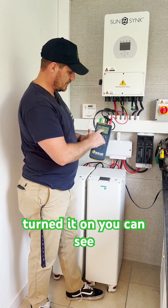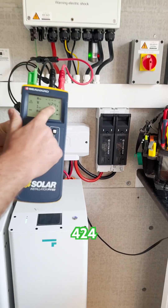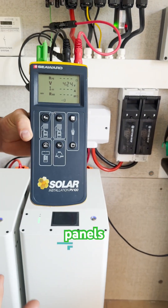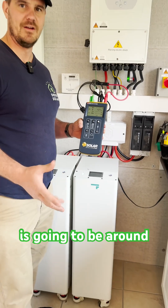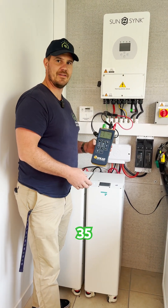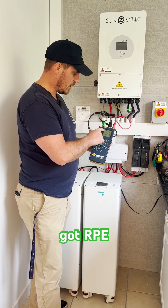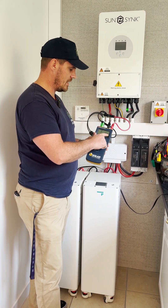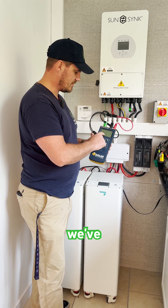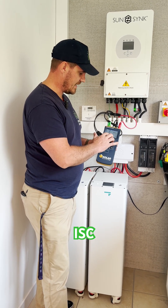We've turned it on and you can see it's telling me straight away I have got 424 volts, which tells me I've got 11 panels on that circuit - because we know the VOC is going to be around 40 volts, so this is probably coming in at about 35 volts per panel. We've got RPE which is our phase-earth, our voltage, and our current ISC, and our resistance R-ISO at the bottom.